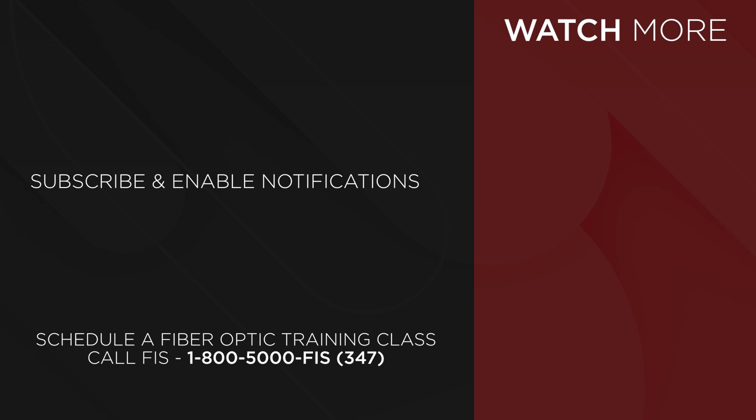To take a class, the schedule is at FiberInstrumentsSales.com or call FIS at 1-800-5000-FIS.